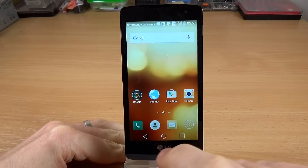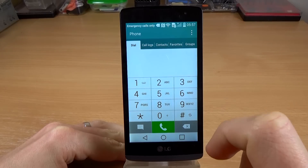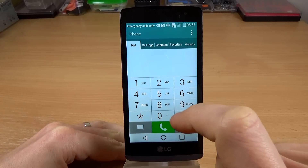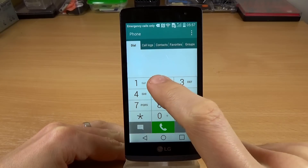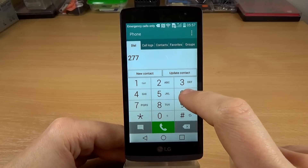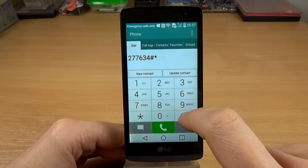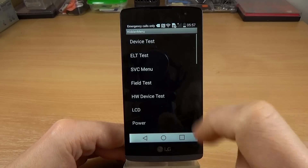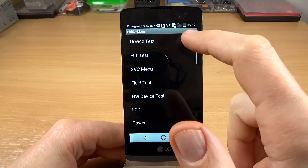Hi guys, in this tutorial I want to show you how to enter the hidden menu on the LG Leon 4G. For that, just dial 277634#*# and here is the hidden menu.